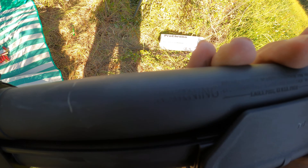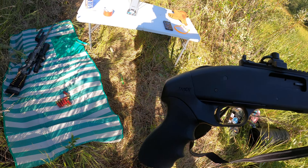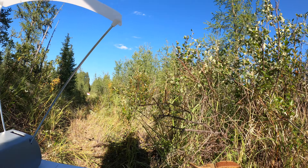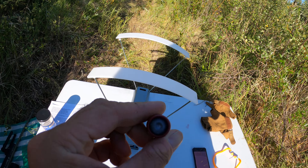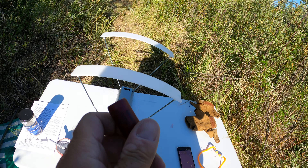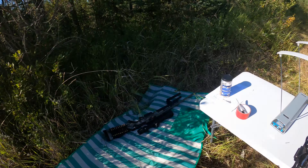Mossberg 590A1 military — that one is good. We're going to do a chrono test with Federal ammo. Let's see.